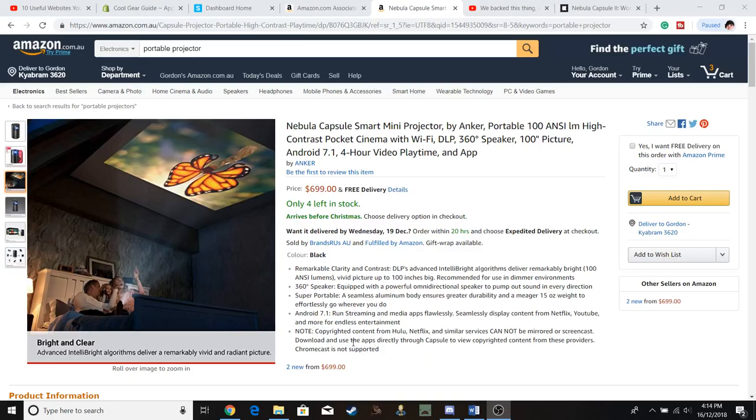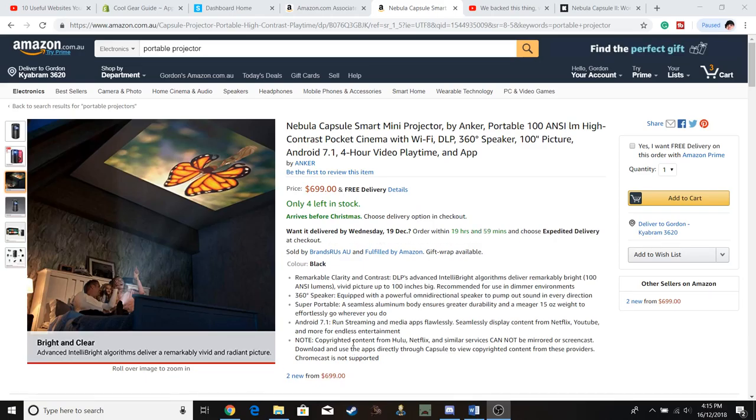G'day guys, here at Cool Gear Guide. Today we are looking at the Nebula Capsule Smart Mini Projector by Anker. This one is a real cool little unit. You can project up to 100 inches, which is absolutely huge for a mini projector, and by Anker it's going to be pretty darn good quality.